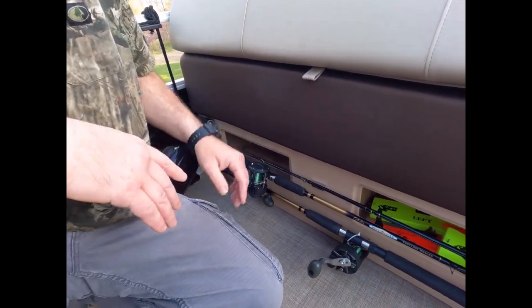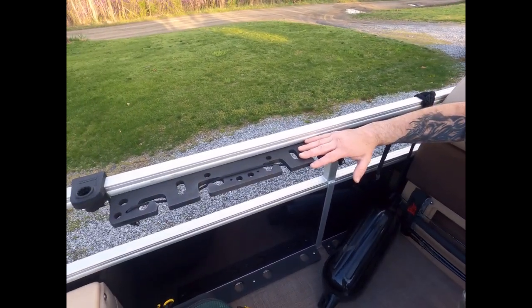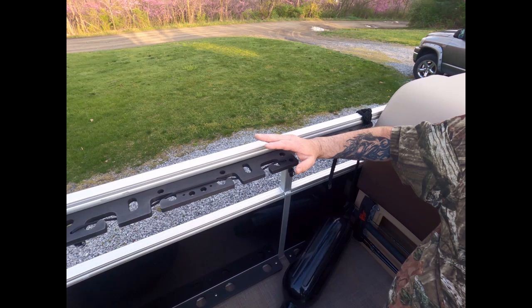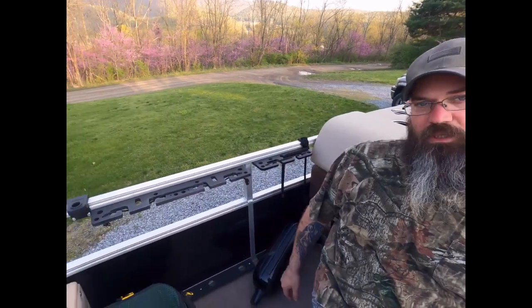Back here we have more stand-up rod storage. In theory we can stand 12 rods up to get out to our fishing hole, have them rigged and ready ahead of time, slap them in, and hit the road.